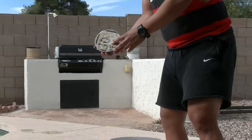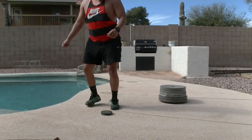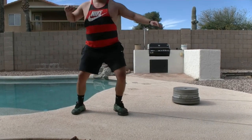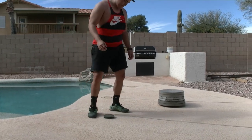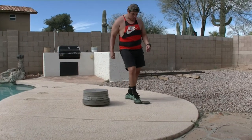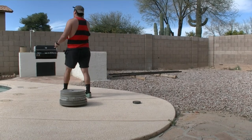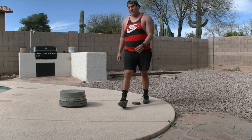Can you do another 360 on the concrete right there? Oh yeah. Man, that turns easy. What about a full? Wow. Nice. Hey man, thanks, man. Appreciate that. Yeah, thank you.